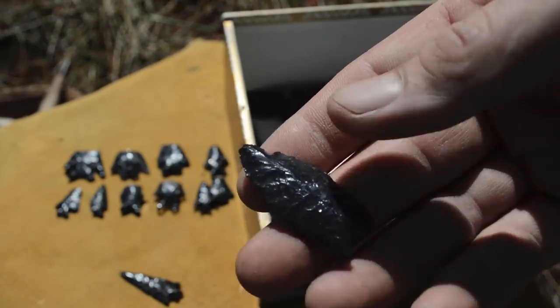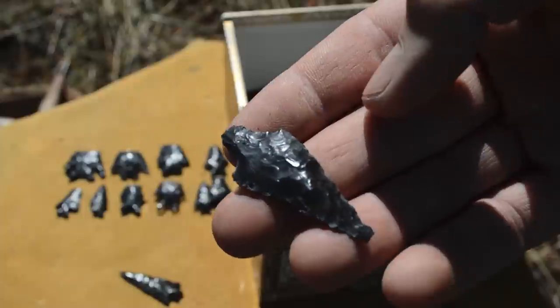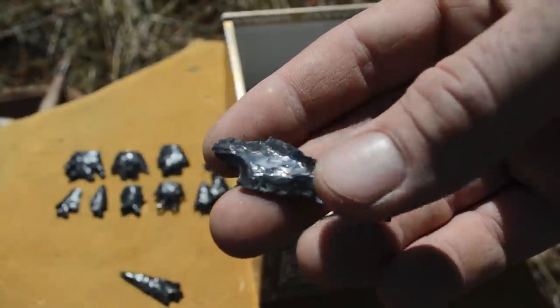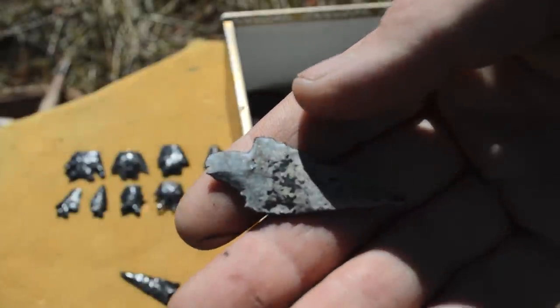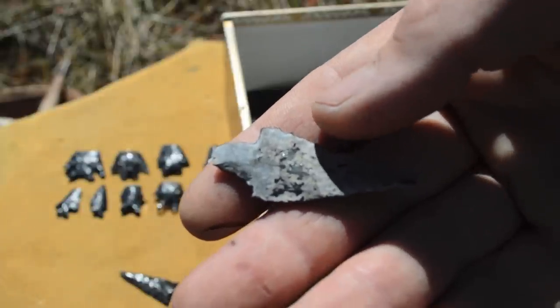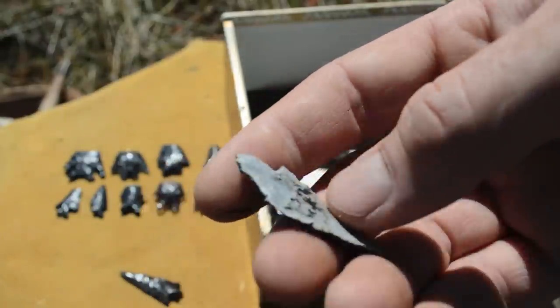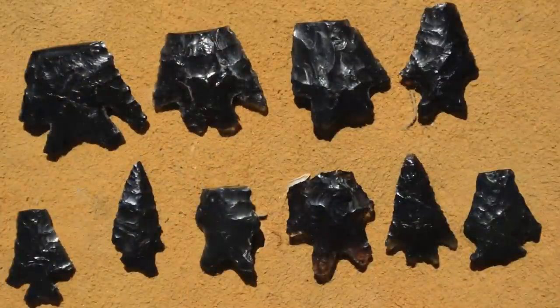Here's a point with a notched base, and here's one with a stem at the base. What I like so much about this point is that it's clearly been sitting on the surface for a long time — it's got that white mineralized crust, the caliche on it, and it's really cool.